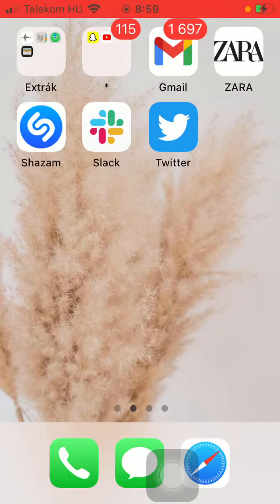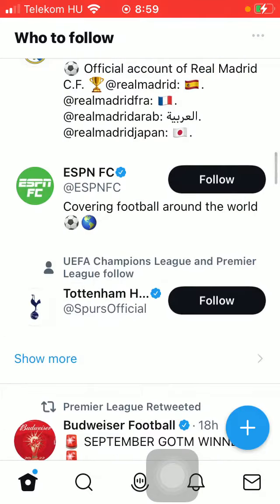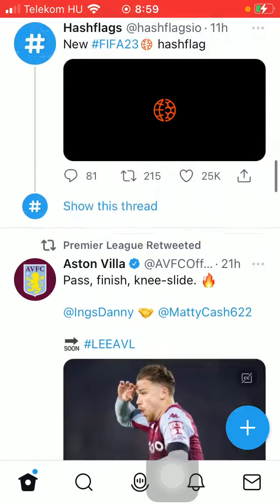First of all, open the application on your phone and then tap on the home button down below and search for a post to which you would like to add your comment.